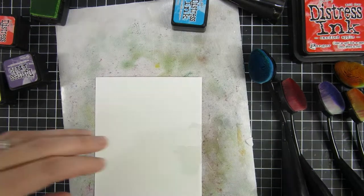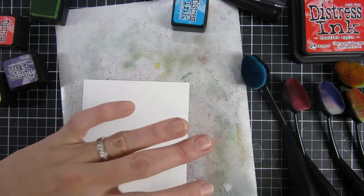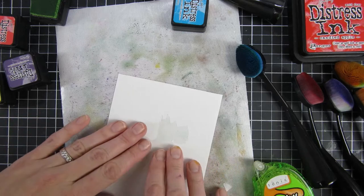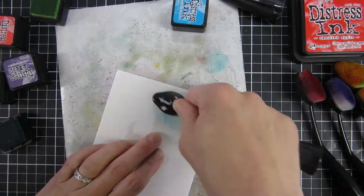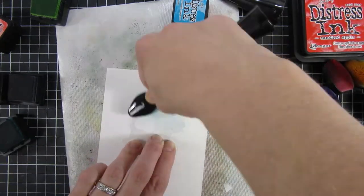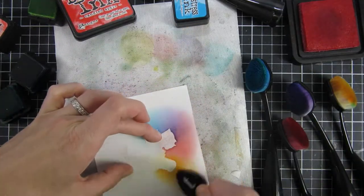I saved one of the dogs I cut out of the acetate and we will do the reverse of this. I'm taking some low tack removable adhesive, coating my little dog, and then placing him down as centered as I can. I will use my ink blending brushes again and go over the dog image, but I thought it looked a little too heavy, so I turned my paper around and tried again on the other side. I wanted a really smooth halo look around our dog image, so I didn't like those hard edges.